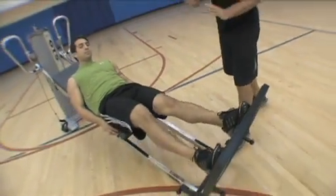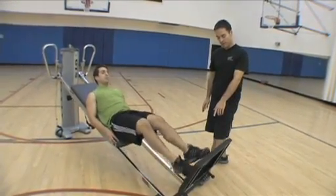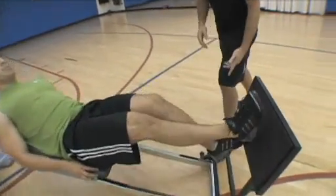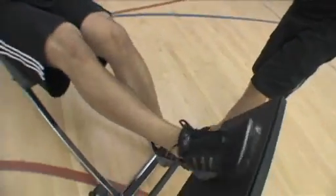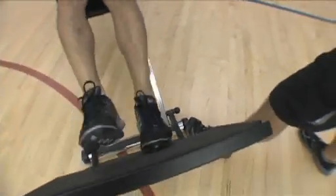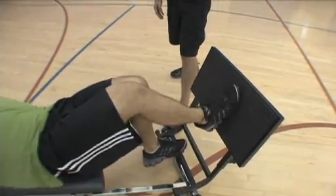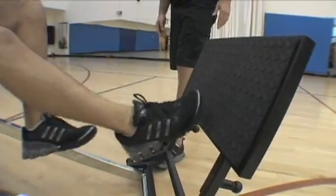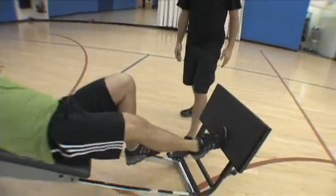Now we'll go in the sagittal plane — out of sync, kind of hopping back and forth. That's a tricky one because the bottom foot only gets the toes on the squat stand, so they're trying to hang on. Then we go single leg, just back and forth. If we want to do reaction, I call forward or back — up or down. Then we'll go to the other leg and do the same thing.